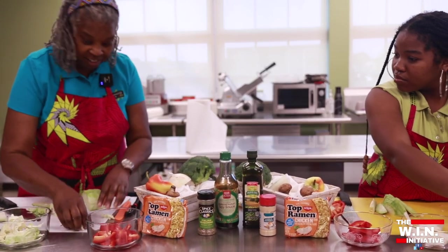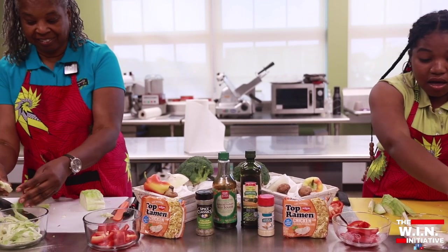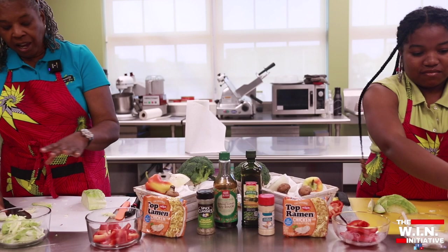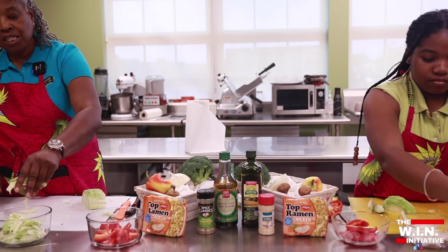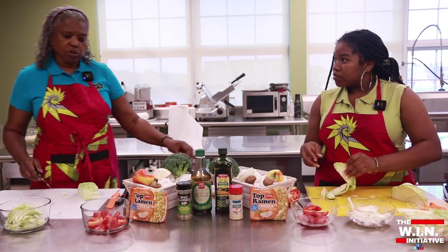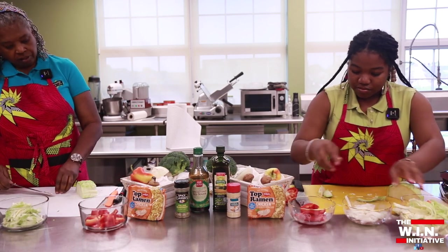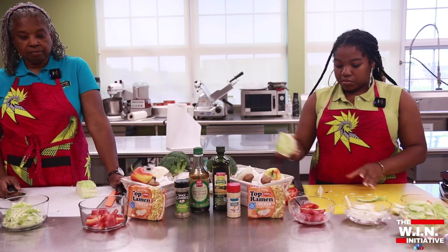I bet you didn't think when you saw all this it was gonna be as easy! Do you have any questions? Where did you get all this stuff? That's a good question. This time of year I do farmer's markets — they're all around town, all around on the east side, several locations. I believe there's one almost every day on Jefferson now. But there are some great grocery stores around, and just go ahead to your produce section and you can find all of these.